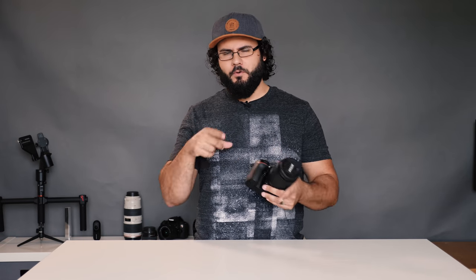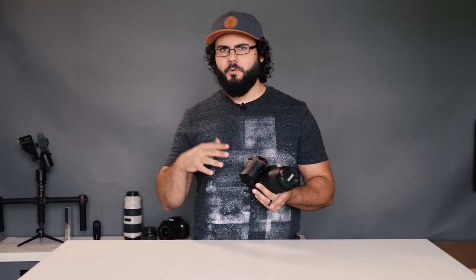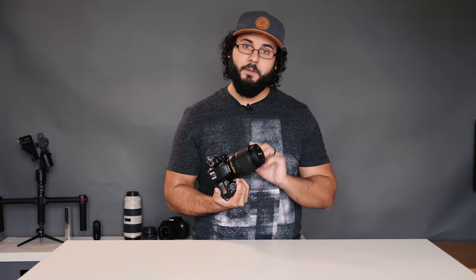Don't just take my word for it — take a look at the sample images in the description and download them yourself. A lot of those were shot with the Tamron 18–400mm lens, so check out that review if you want to see that performance. We've also been shooting with the Nikon 18–140mm lens. Please like and subscribe — a lot more to come. Thanks for watching, you guys are awesome!